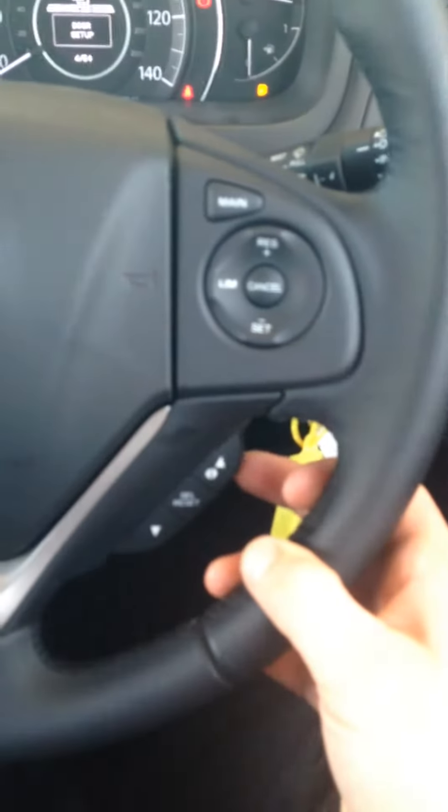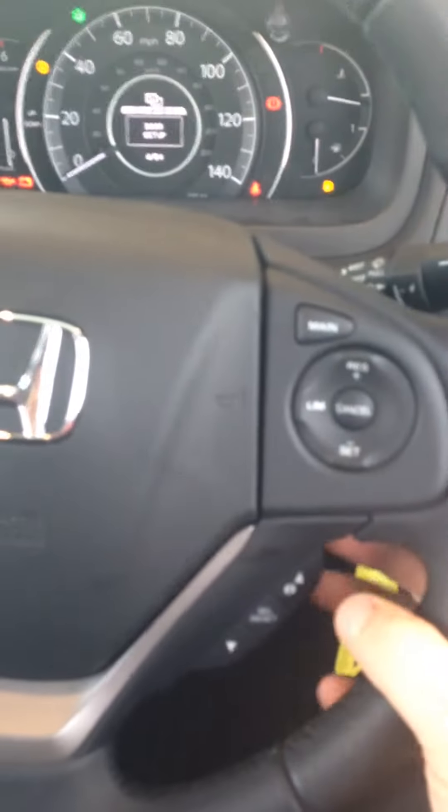Press the up arrow until it says door setup. Press select. Key remote unlock, and press select again.